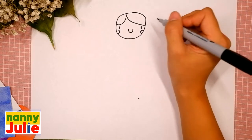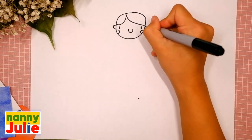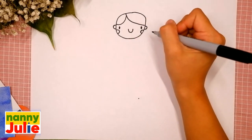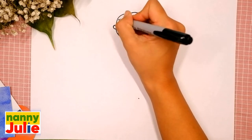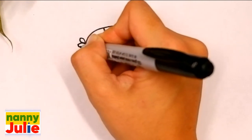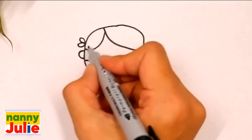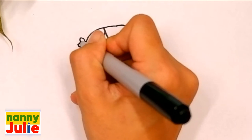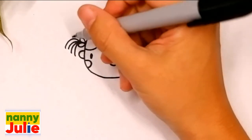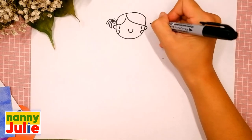Our princess has roses in her cheeks — draw a C-shape on the right side and a backwards C-shape on the left side. Now let's draw her ears: C-shape on the left side and backwards C-shape on the right side. Our princess has ribbons in her hair — we're gonna draw two water drop shapes over here, the first and the second on the left side. Then four curves from the bottom: one, two, three, four, and connect it here and here.